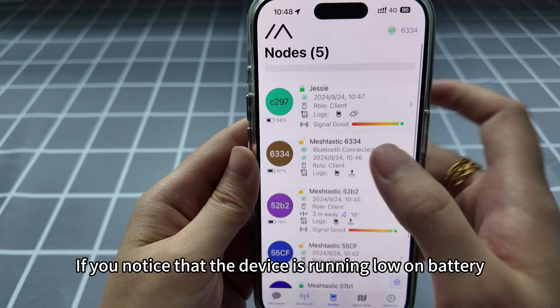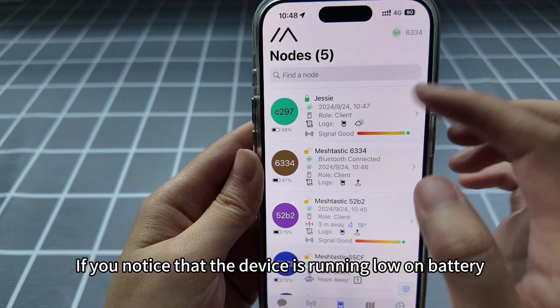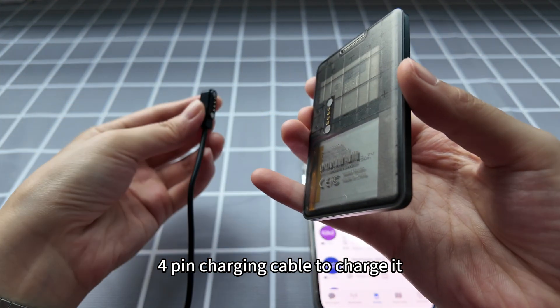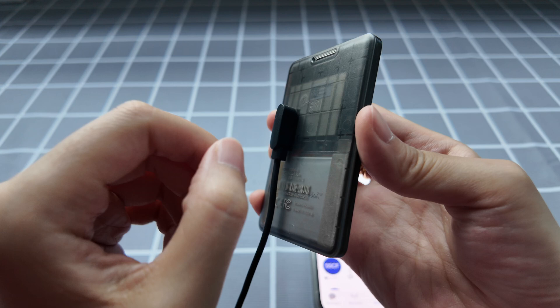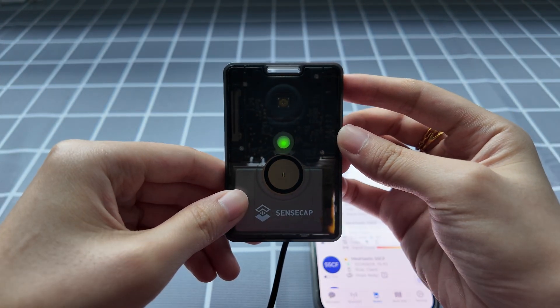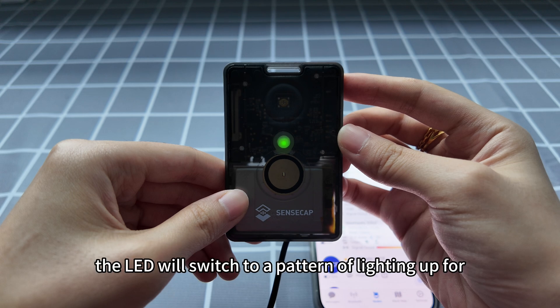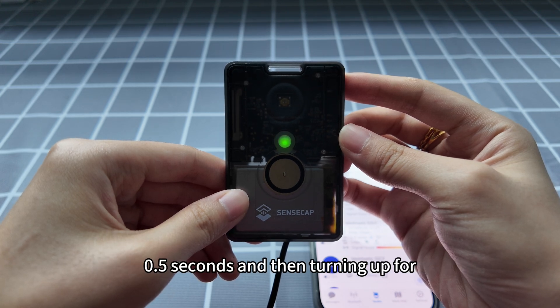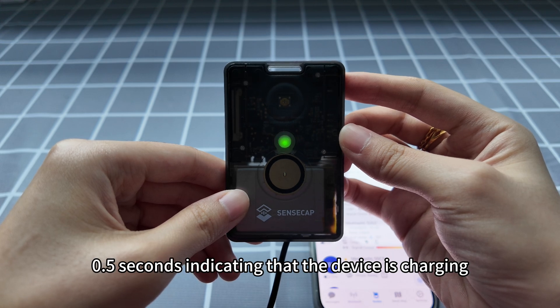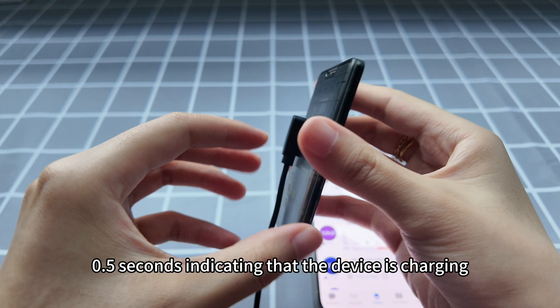If you notice that the device is running low on battery, you can use the provided four-pin charging combo to charge it via the magnetic port on the back. The LED will switch to a pattern of lighting up for 0.5 seconds and then turning off for 0.5 seconds, indicating that the device is charging.